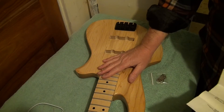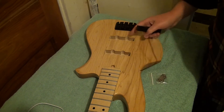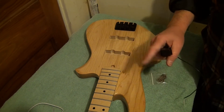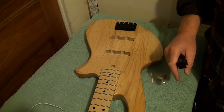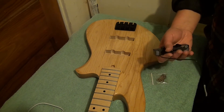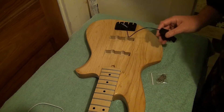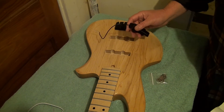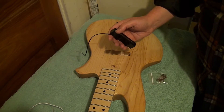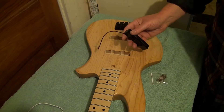All right, we're going to put the pickups in, put the bridge on, put the tuners on. The tuners were quite an ordeal. If you want a little bit of a laugh, listen to me rant for I don't know how long — it felt like forever in that last video. The tuners were a real problem. I'm super unhappy with that, but oh well, they're on.